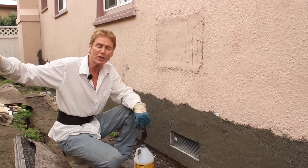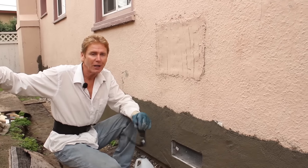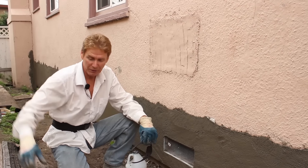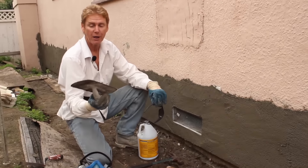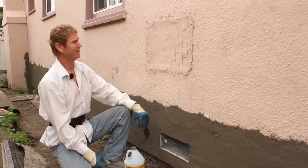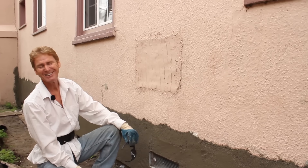Hi guys, Kirk and Jay here with Kirk Giordano plastering. A lot of you guys keep saying you watch my work and say it's not plaster, he's using a swimming pool trowel. I said show me some of your work that's already been painted. Well here it is — two months ago they painted it. What do you think guys?